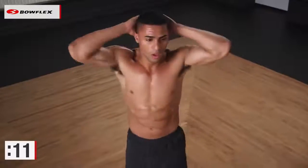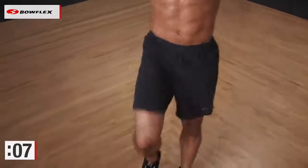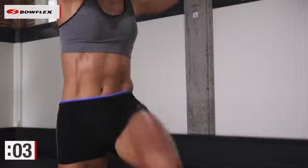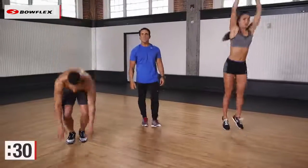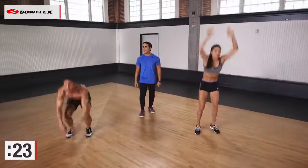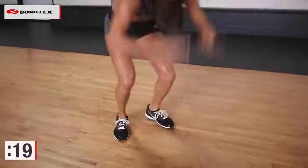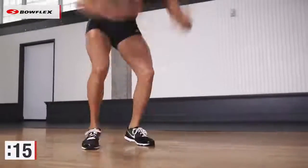You have ten more seconds. Three, two, one. Let's go to burpees. Let's really push it now. 30 seconds of burpees. Great job. You're almost done with your first round, and we'll do it all one more time. Push yourself. Just six minutes, that's all we ask.